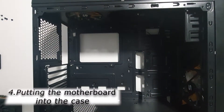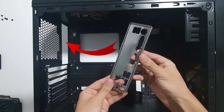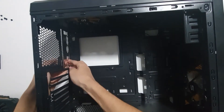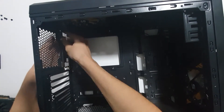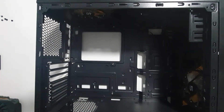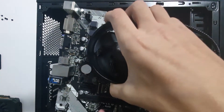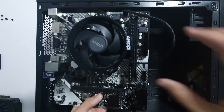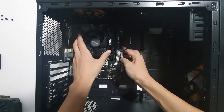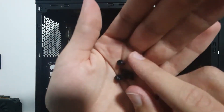Finally, we put our motherboard into the case. But before we do, we need to put the cover that came with your motherboard in the back of the case. Now grab your motherboard and put it in place. Take the screws that came with your case and screw them up.